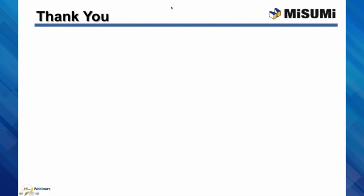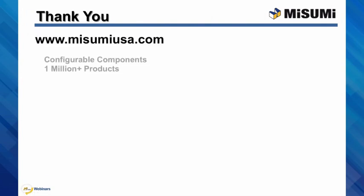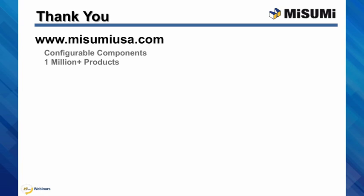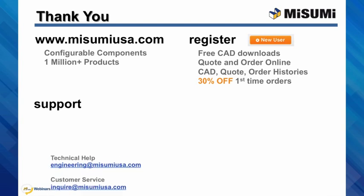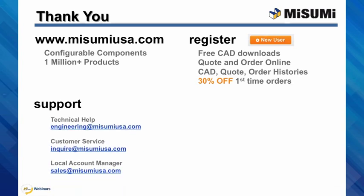Thank you, and we hope you enjoyed today's webinar. All of Misumi's configurable components and 1 million products are available at www.misumiusa.com. If you are new to Misumi, register for access to CAD downloads, online formal quotes and orders, and manage all of your account histories. For first-time companies purchasing, you can receive 30% off. Full support is also available: technical help at engineering@misumiusa.com, customer service at Inquire, and your local account manager at Sales.